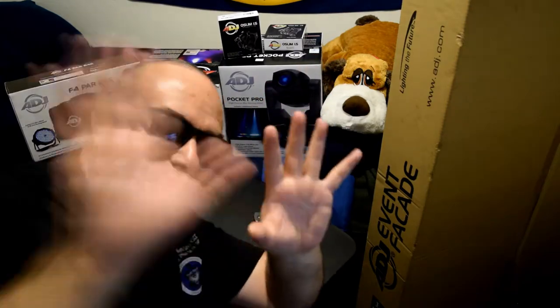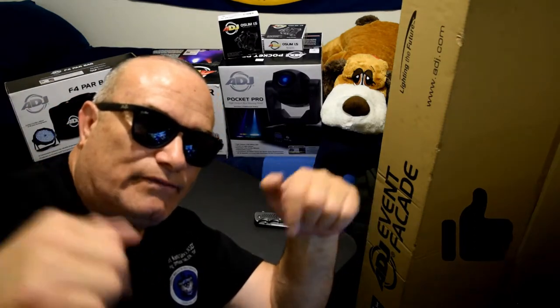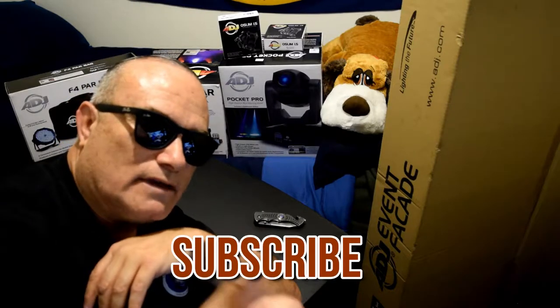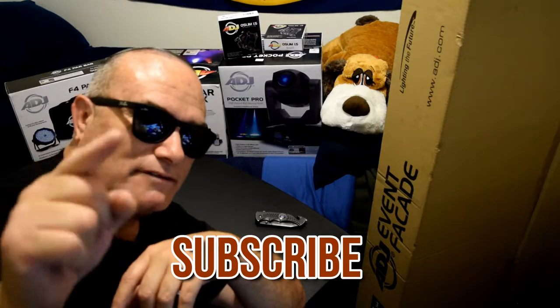So with that being said and out of the way, let's get right to this. Before that, if you like what you're hearing and what you see, please go ahead and give me a like down below and give me some positive comments and feedback. And if you're new around here and you want to help me out, go ahead and hit that subscribe button. Shout out to DJ Barr — go check out his channel, very informative.